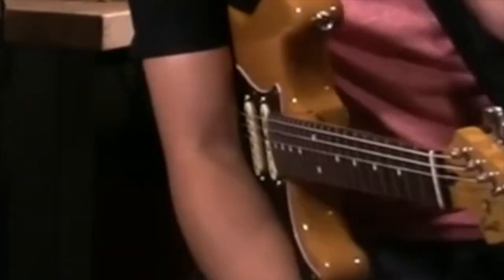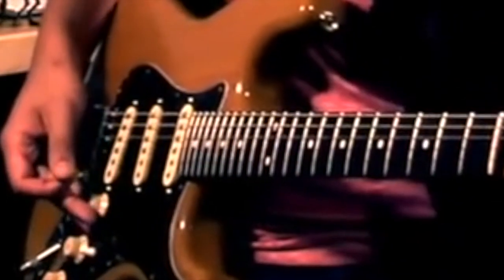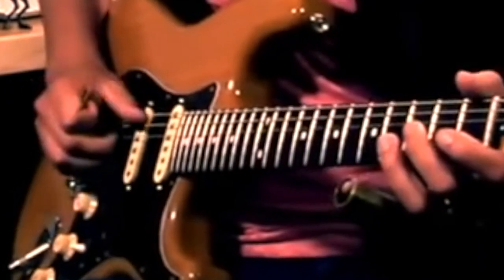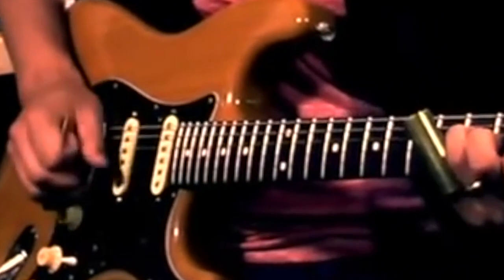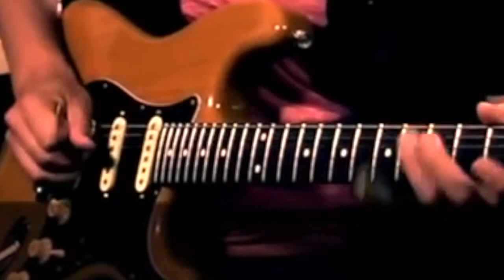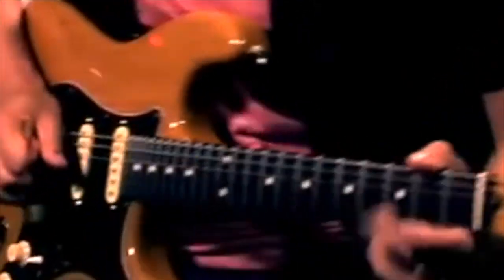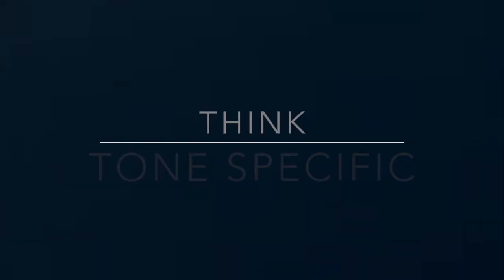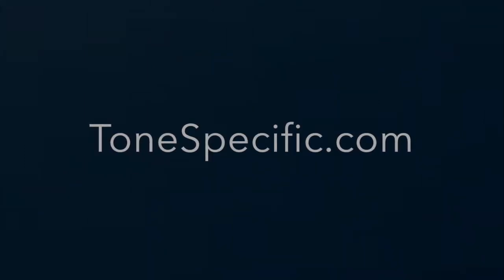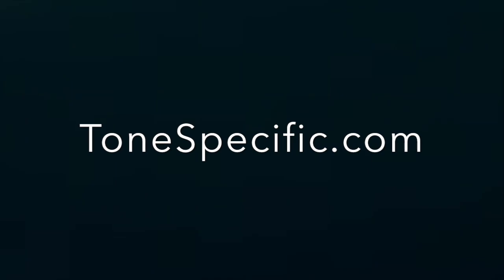Last but not least, we're going to do the middle pickup. I think it sounds fantastic.